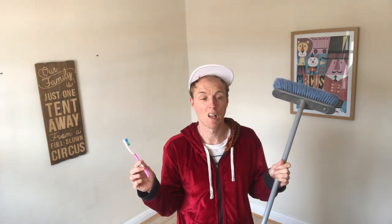For this video you will need a broomstick, toothbrush, a cap, a pile of coins, a hairdryer, and a ping-pong ball.